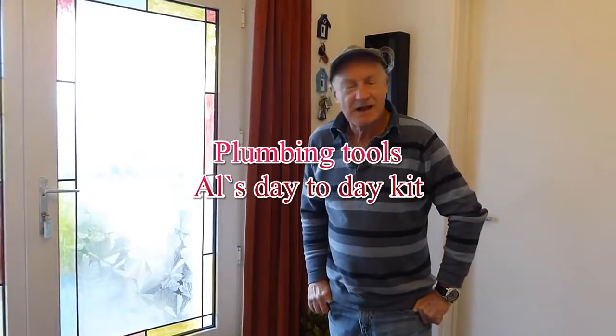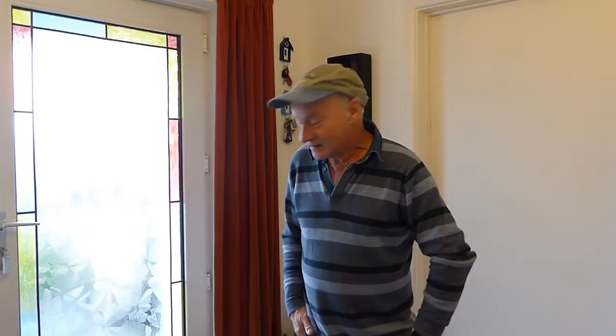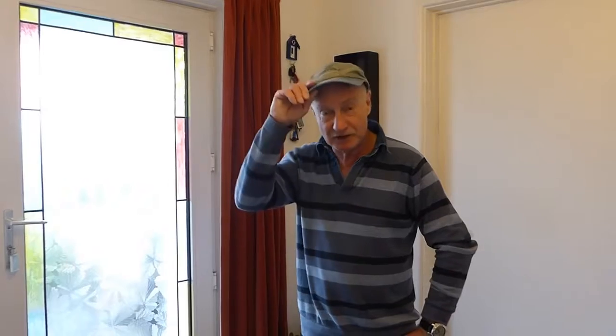Hi everyone, it's Al. I've been asked about what tools plumbers use mainly, or what tools I use anyway, day to day to do a bit of plumbing with. Now I've brought a few up with me, not everything, because there is lots more actually, but I've brought up a general kind of toolkit for you to have a look at and see the kind of tools you may need for whatever jobs you want to take on if you're going to do some plumbing.